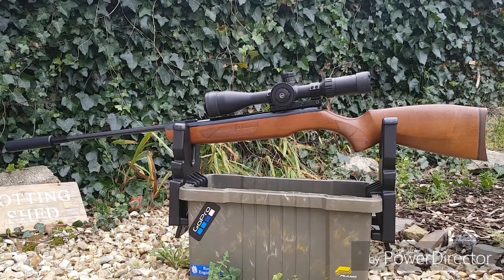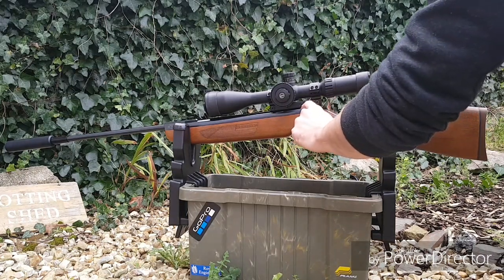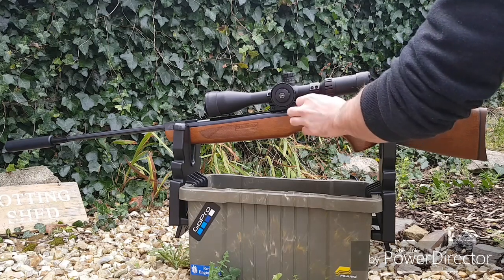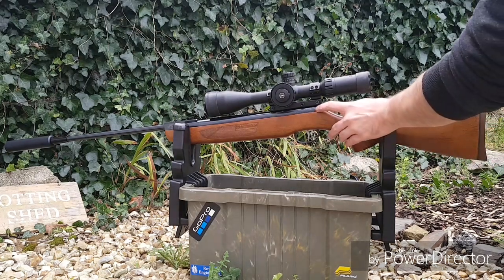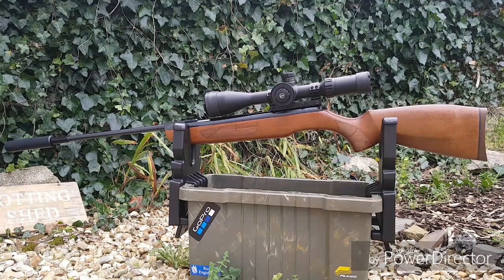It comes with a 9–11mm scope rail, and there are also three recoil stop pin grooves. Under here there are little grooves for the scope mount to screw down into so that it stops it from shifting, which is really helpful because there is a fair bit of kick to the rifle. And obviously it comes with the Rekord two-stage adjustable trigger, and it has an automatic cross-bolt safety, so when you cock the rifle the safety comes on and you have to release it in order to fire, which I think is always a nice touch.